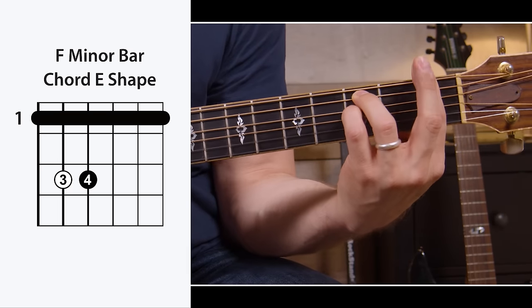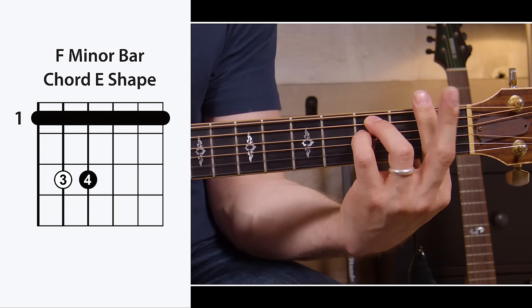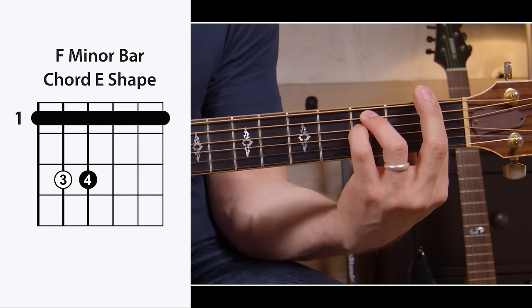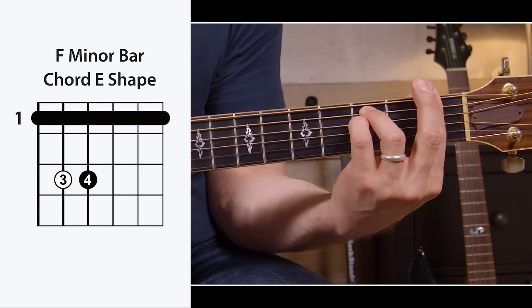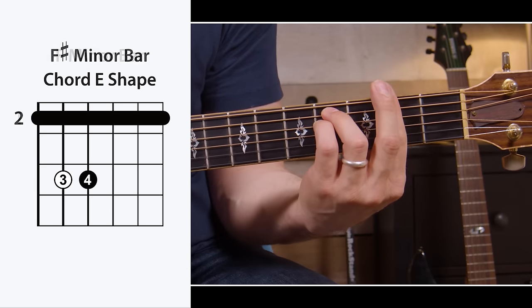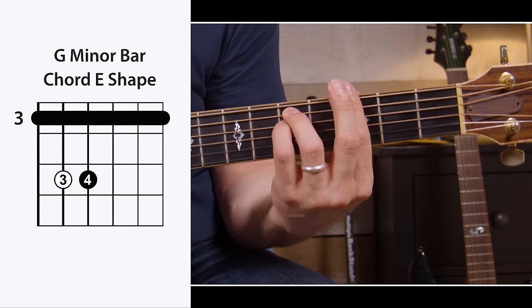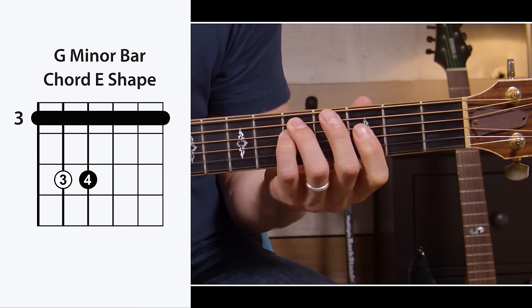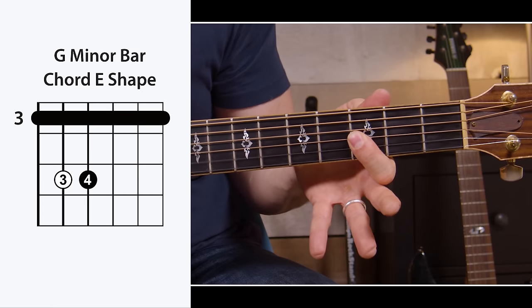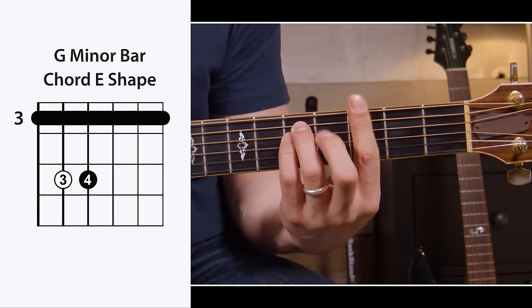F minor just uses the E minor shape, moves it up a half step, and slaps that bar down again. You'll notice my second finger is coming back and helping with the bar duties, just to make it easier on my index finger. That's the basic shape for an F minor. If you want to make it into an F sharp minor, move it up a half step. And if you need a G minor, you can move it up another half step so your bar is on the third fret. And again, you don't have to play that entire shape — you can do just the top three strings, a little bar, top four strings, or go for the full bar.